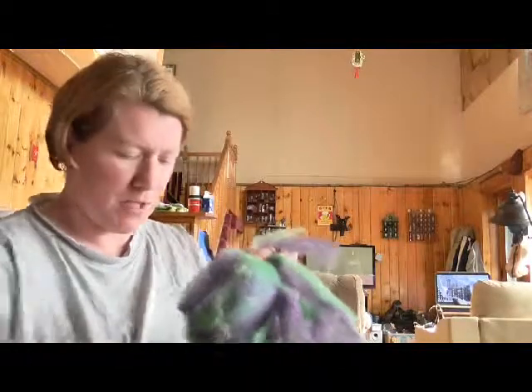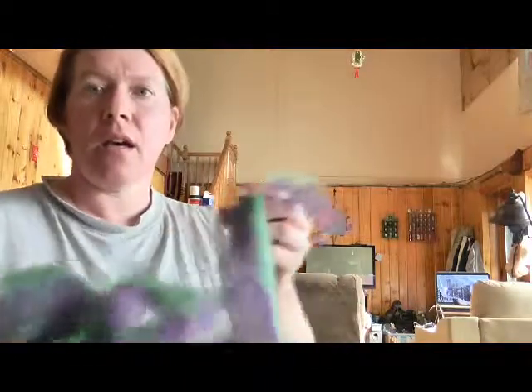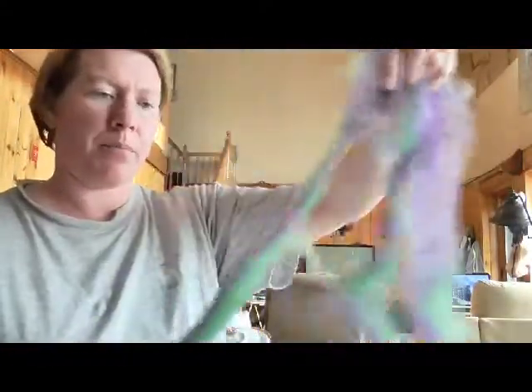Welcome to Fantastic Fiber Friday. Today I'm filming from the house because I'm going to film some spinning techniques over the next few weeks to show you different ways you can spin your fiber. I have here some top that I had combed a while back, and I'm going to go ahead and show you the inchworm or the short draw method.